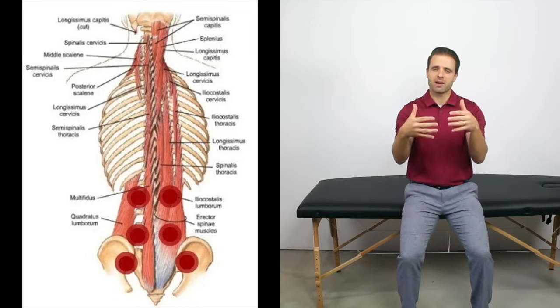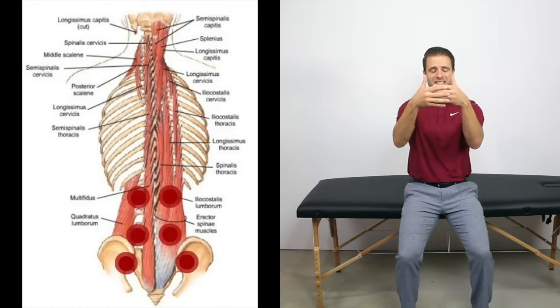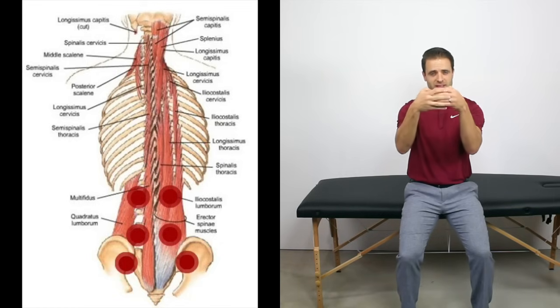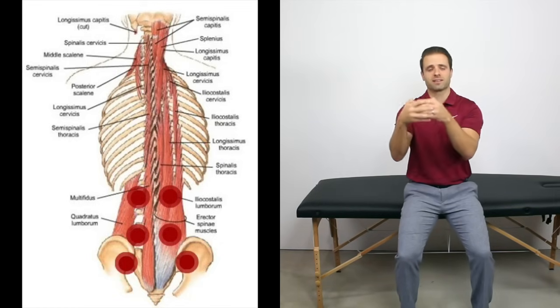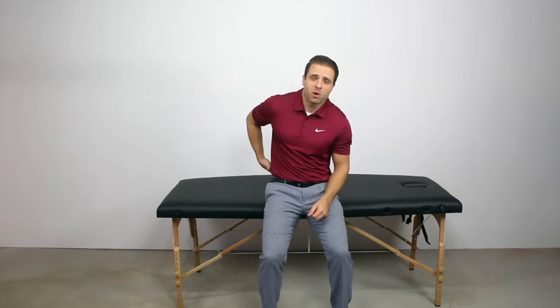In the contracted state, the fibers slide over each other and come closer together. A muscle knot is an area — certain fibers in that muscle — that get into this contracted state and then don't let go. They stay in a constant contracted state without relaxation. That's what causes the tension and the pain. If you feel around in your lower back and find one area that feels tighter than the others, that's most likely a muscle knot.